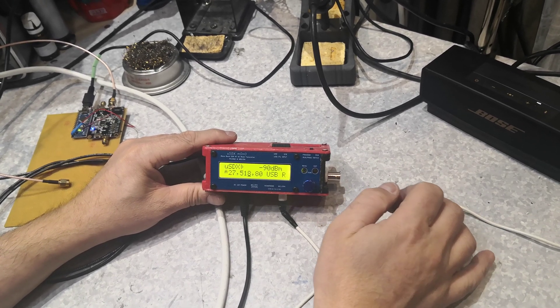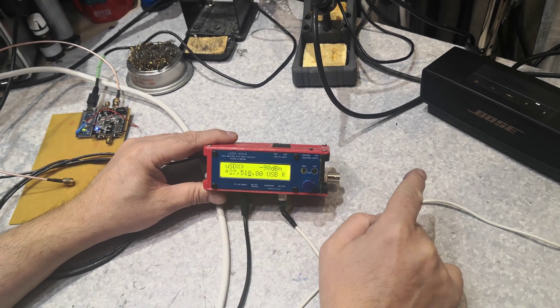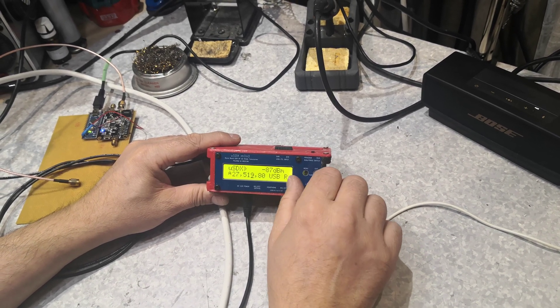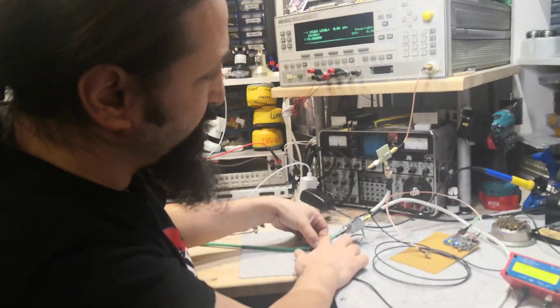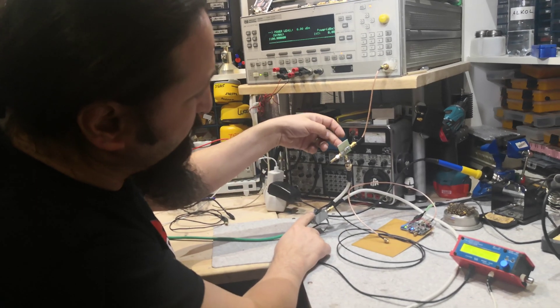This is the end of the transponder — 500 kilohertz, from 27 to 27,500. This is the ending beacon. Now let's see what we have: we have the LNB being powered with the bias-T.